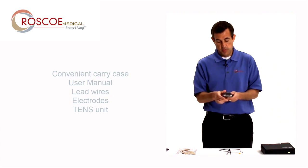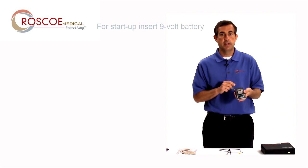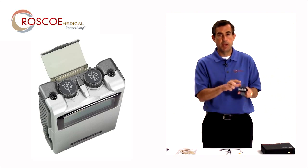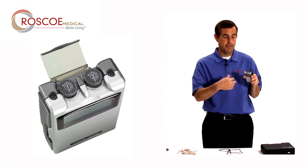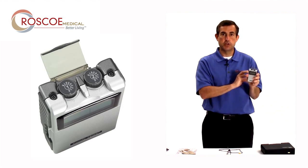So the first thing you do with the unit is in back — you want to make sure you put your battery in. It's a nine-volt battery. Then put the cap back on. The knobs on top are how you turn the 107000 on and off, so you want to make sure they are both in the off position before you start setting up.